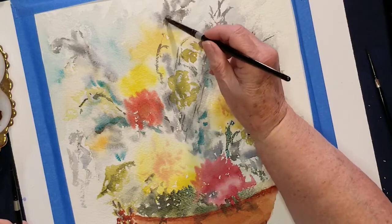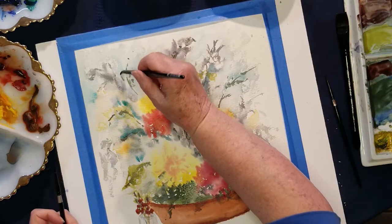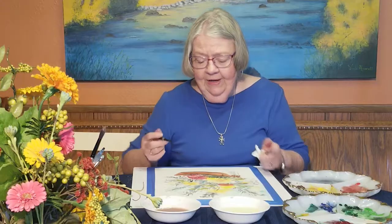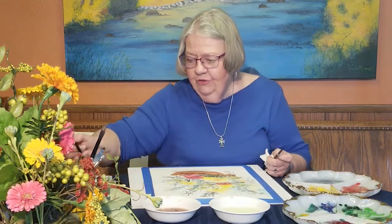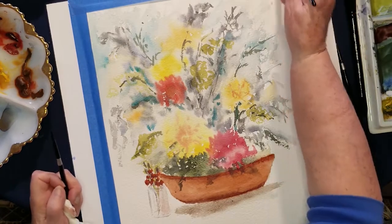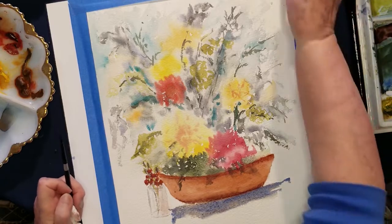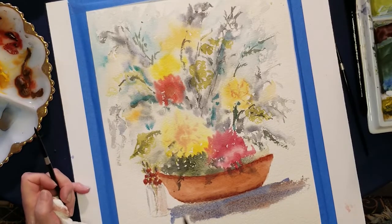My husband will soon — probably this week — be ordering all of our seeds for our garden so we can plant it. I have lots of perennials. I wish you could come by and I would give you a bouquet of my flowers. While I've got this wonderful dirty water, I'm going to fix a base to this thing. We need to have this thing sitting on something — sitting on the table.